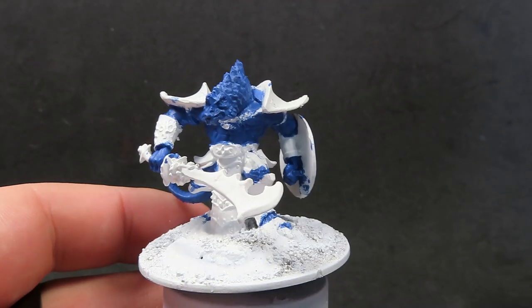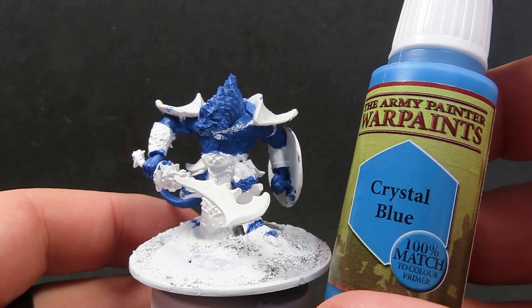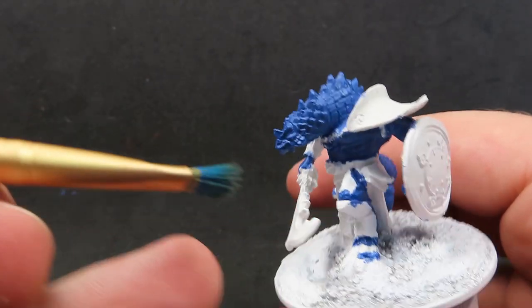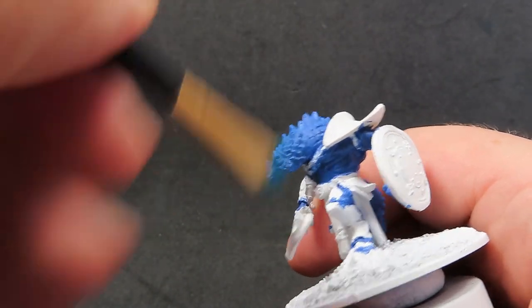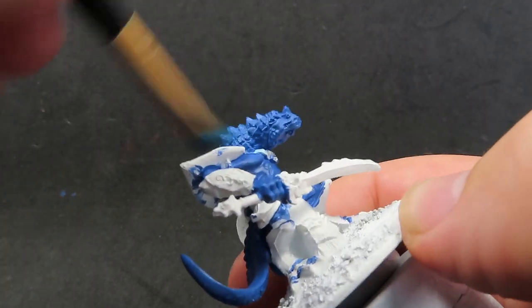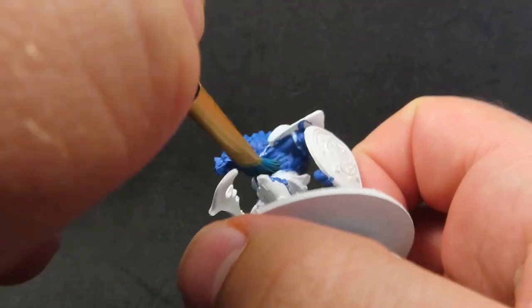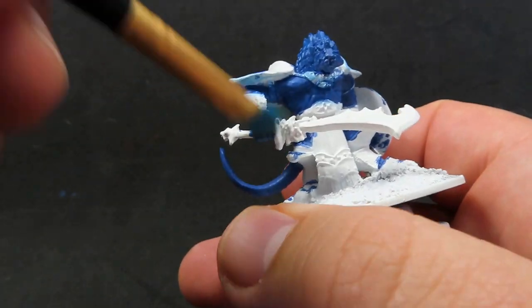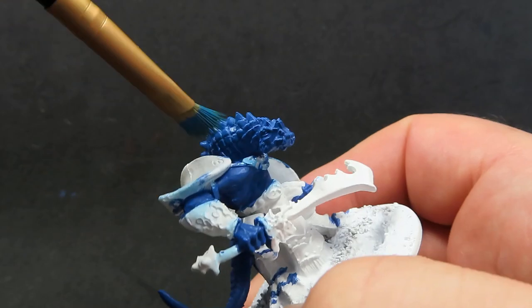With all his scales complete and his skin, we're going to come in now with some crystal blue. We're just going to be dry brushing it over top of our scales so we can really pick those out nicely, giving it a very light, quick, fast dry brush. We also want to make sure we apply it everywhere so we catch all those raised areas, even on parts of his body where you might not think there is a lot, so we get a consistent look over the whole miniature.